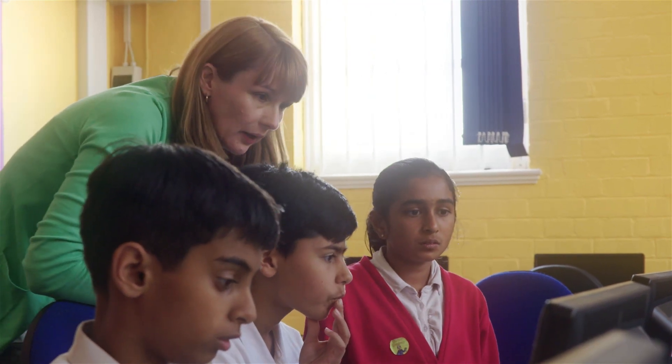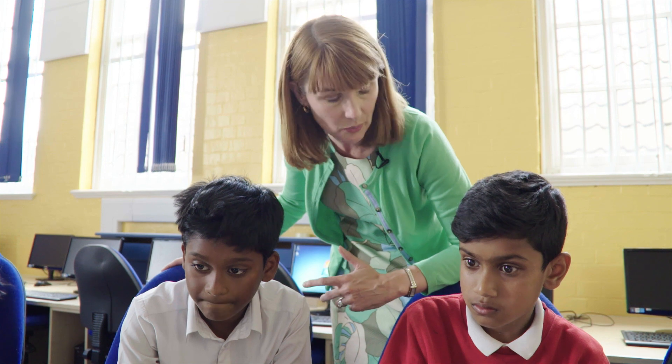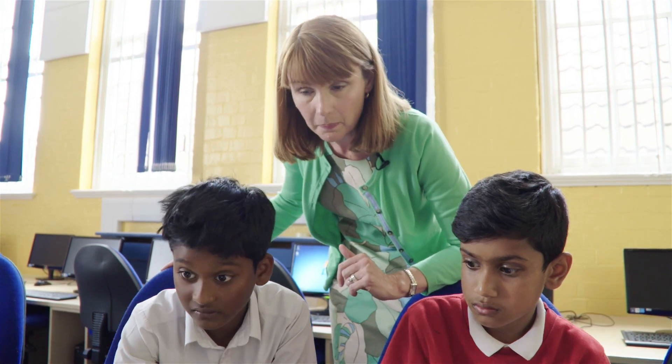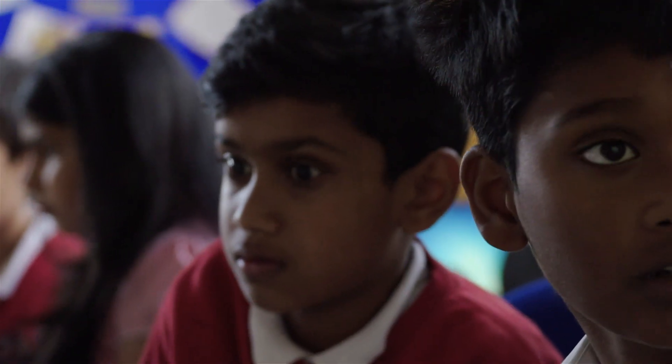I came into teaching later in my career — I've done lots of other things and worked with lots of different electronic technologies. I've discovered there are a lot of other teachers who are really quite fearful of the computing curriculum, and the master teacher program is a way for me to go out and support those other teachers, train them, and give them some confidence in an area that I think is really important.